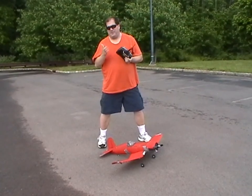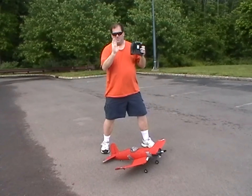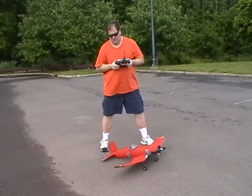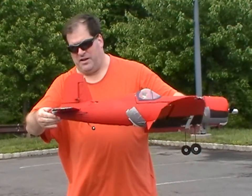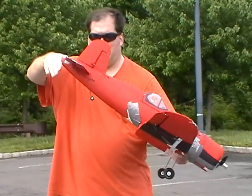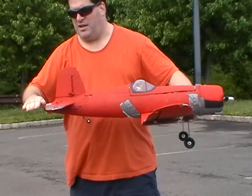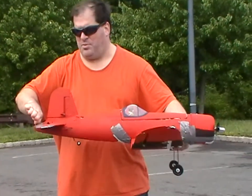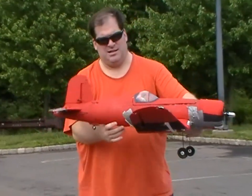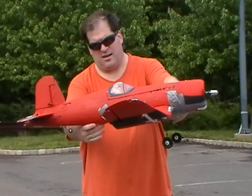One thing I haven't figured out is should the flaps go down to make the nose go up, or should the flaps go up to make the nose go up. With the elevators, when the flap goes down it pushes the tail up and makes the nose go down. Conversely, if the flaps go up, it pushes the tail down and the nose goes up. But how is that going to work on the wing? I have no idea.